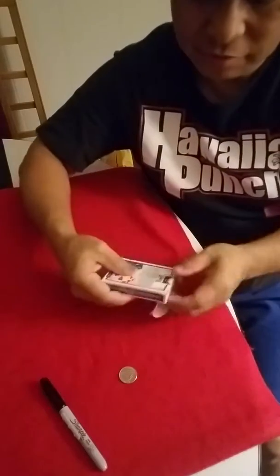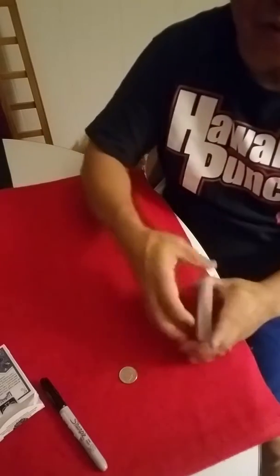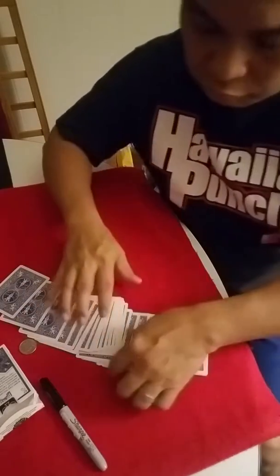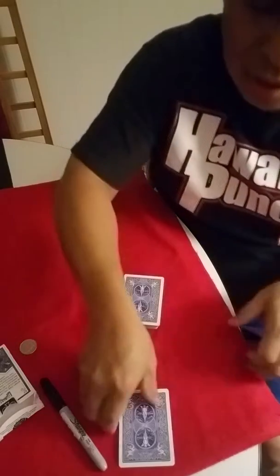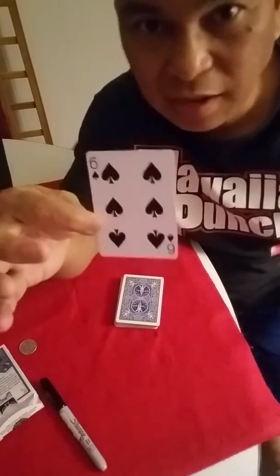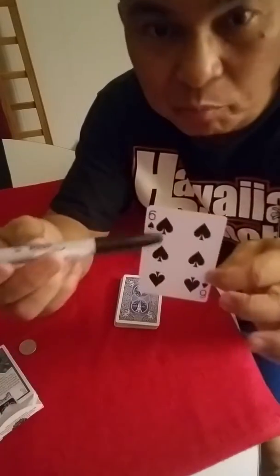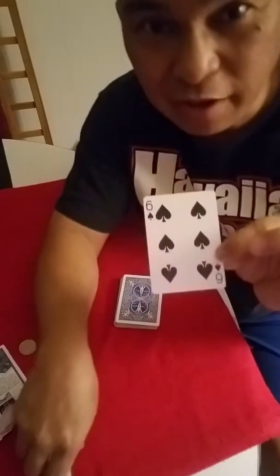I'll take the cards and show you an ordinary deck. I ask them to select a card — pull up this card right here. Look at it, it's the six of spades. I take my sharpie and put their signature really big on this card. They give me the card and I cut it in half.